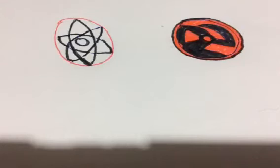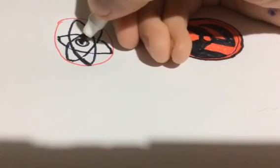It doesn't have to be perfect. Then you can give it the rest red. The size of this part.